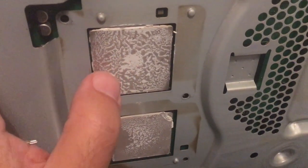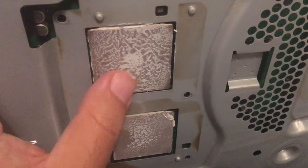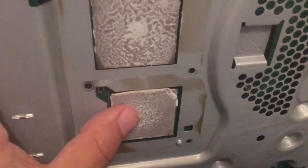Usually you can actually remove this metal plate here and this one here and go into the chip, because the thermal paste can be dry like this. But I'm not going to do that - I'm just going to clean this and give it some brand new thermal paste on it.